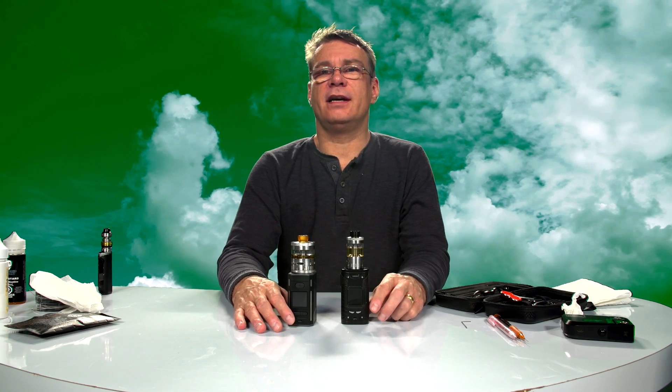This is The Gig. I'm Johnny O and today we're going to do some wicking and coiling to finish off my vape series.